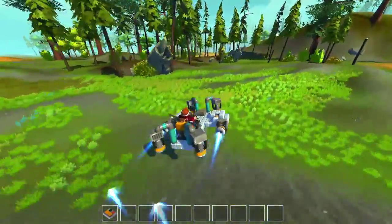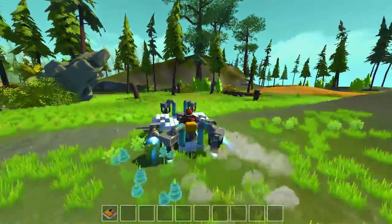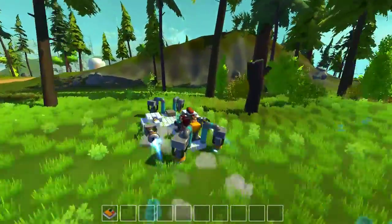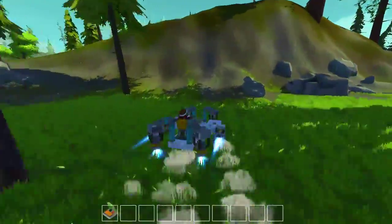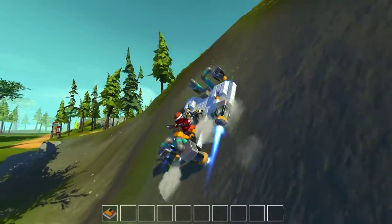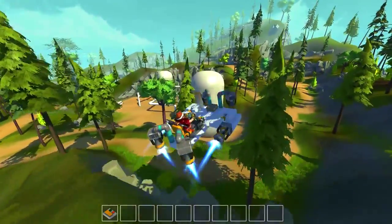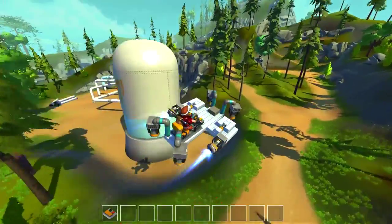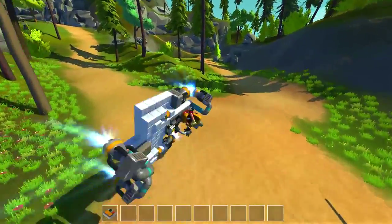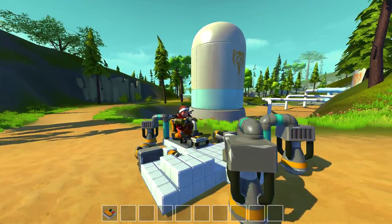Leave a like if you did enjoy it and want to see more Scrap Mechanic in the future. Oh, let's climb this thing — I'm going straight up the mountain side. Come on, you can do it. Oh my god, it's actually working! Wee! And stuck the landing. I'll see you next time. Bye.